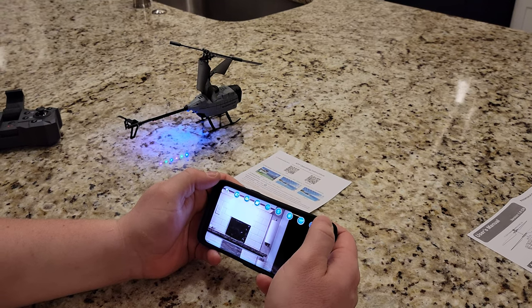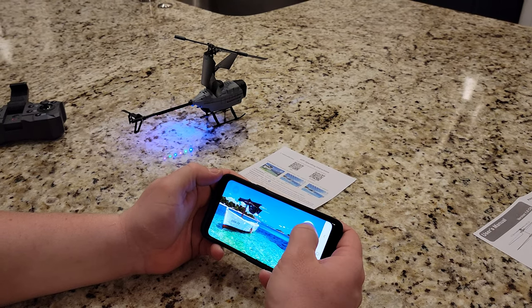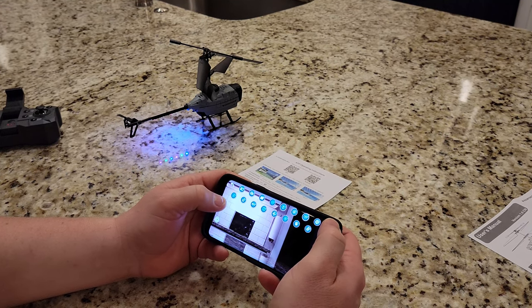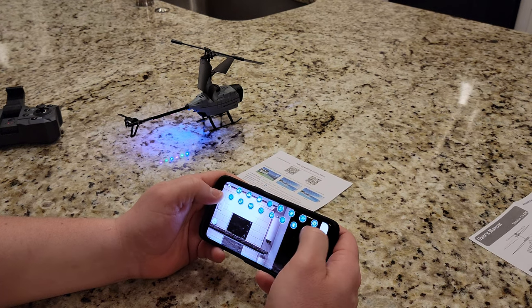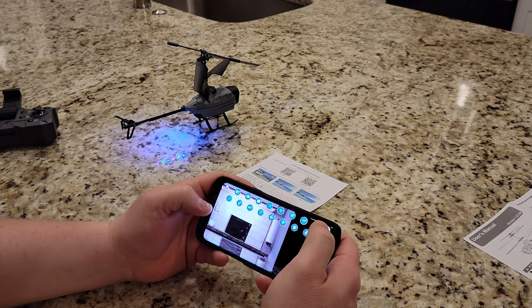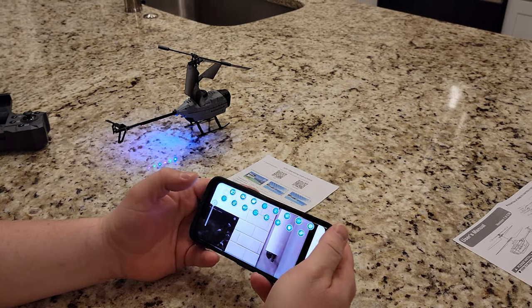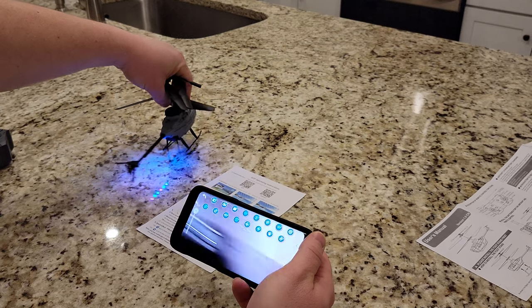So it starts a recording process. And then I want to go back to this screen. Do I need controls? I think I need to go to controls. Sometimes you can do on-screen controls. Let's see if I have on-screen controls. I see something here. Look at the zoom — let's see how the zoom does.